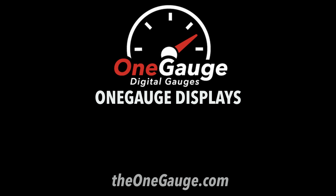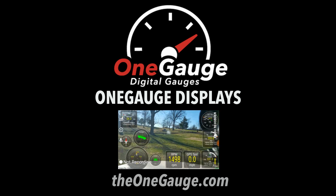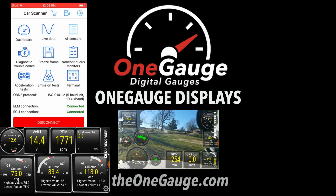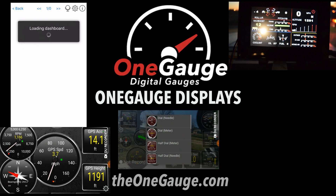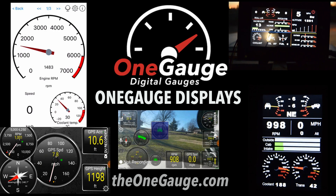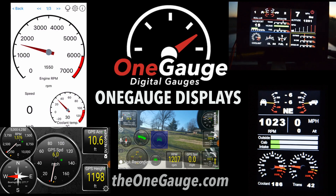Hello everyone. In this video we'll demonstrate the types of OneGauge displays and explain their features. If you're not sure what OneGauge is or want to learn more about what it can do, we recommend watching the What is OneGauge video linked in the description below. As always, check out TheOneGauge.com for more information.